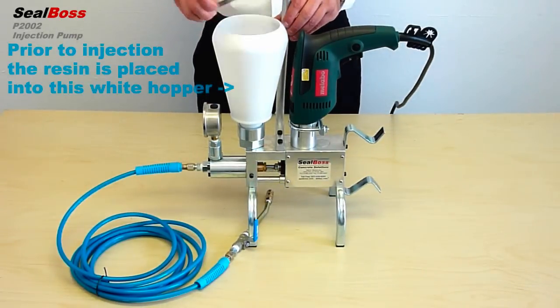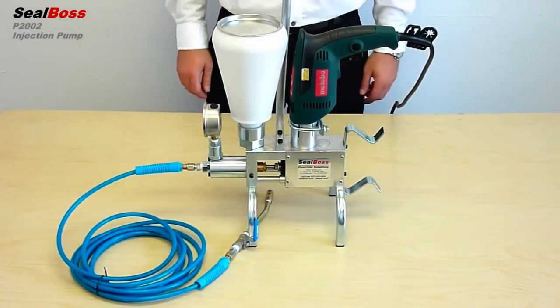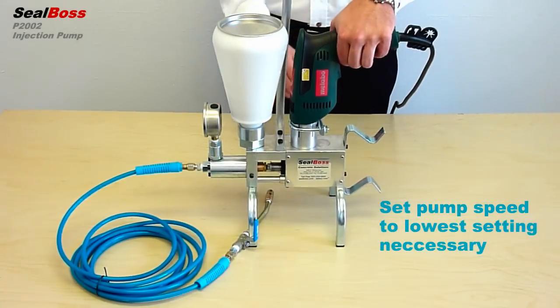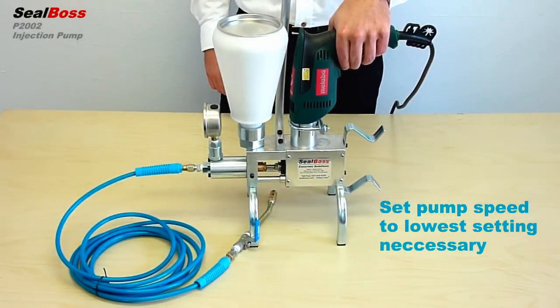Prior to operation, be certain to load the attached hopper with your desired SealBoss grout. Injection pressure can be set and adjusted using the variable speed switch on the drill.